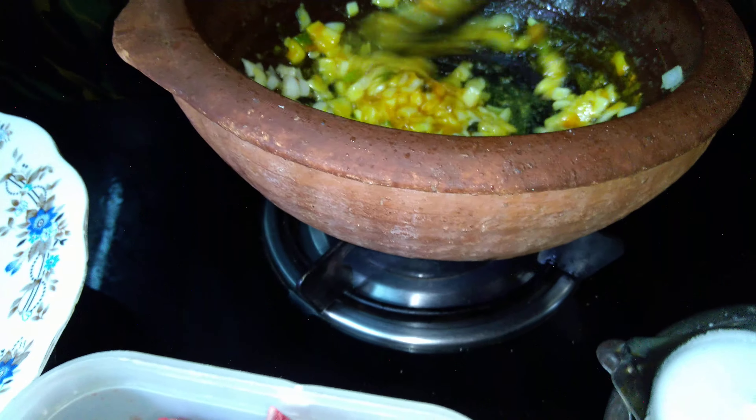Let this get cooked for about 20 minutes as I said. After 20 minutes we can add chopped coriander and chopped mint, and then serve. We also have to check whether the mutton is cooked or not. If it is not fully cooked, you can cook it for a little longer time.